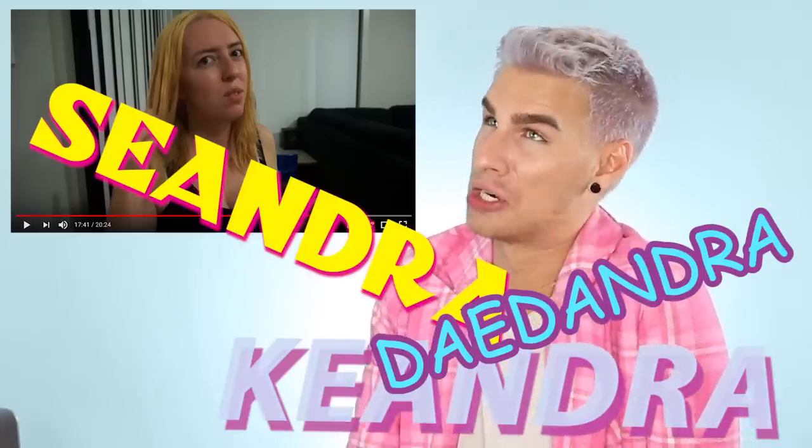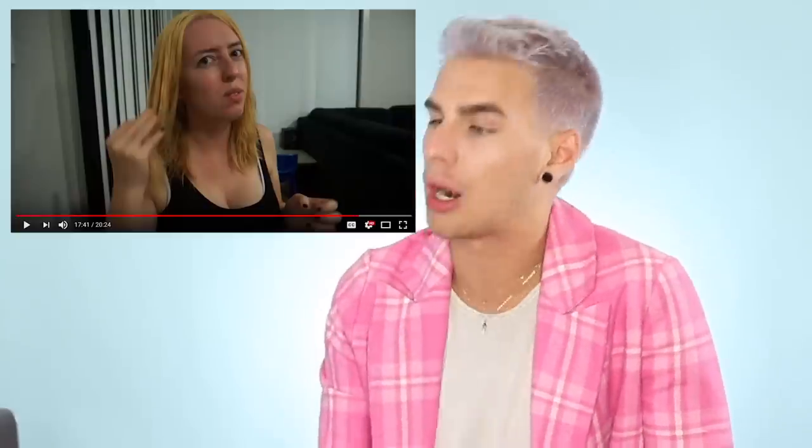Keandra, not the cutest look. No. I've definitely seen a lot cuter. But you know what? She's not done. So why don't we just keep watching, I guess. We could do that.